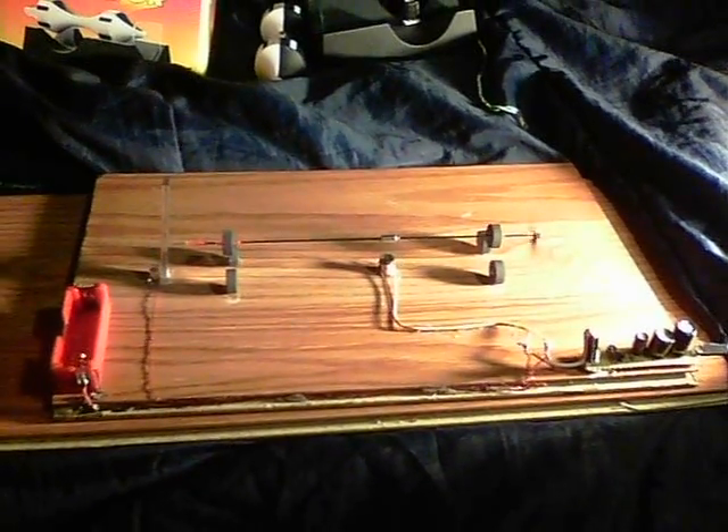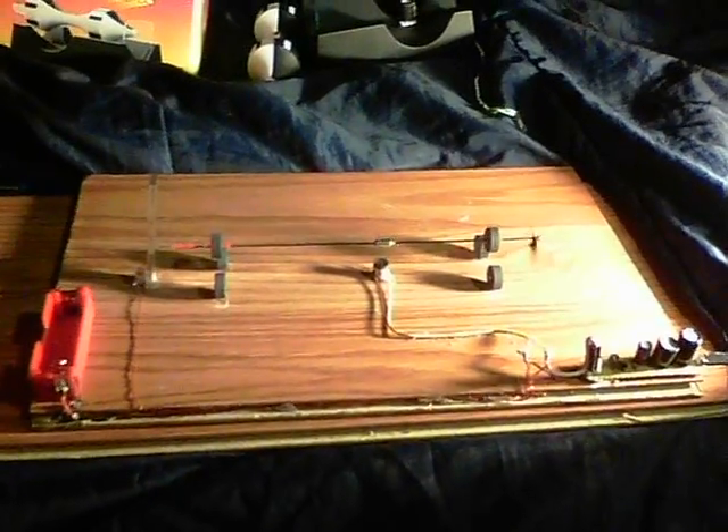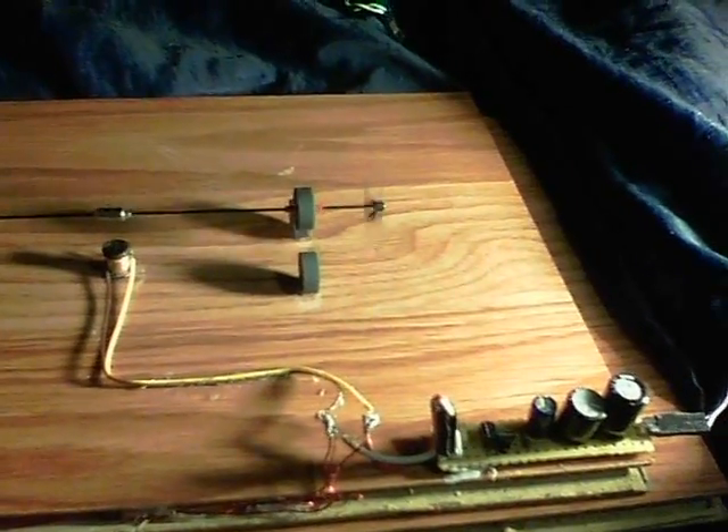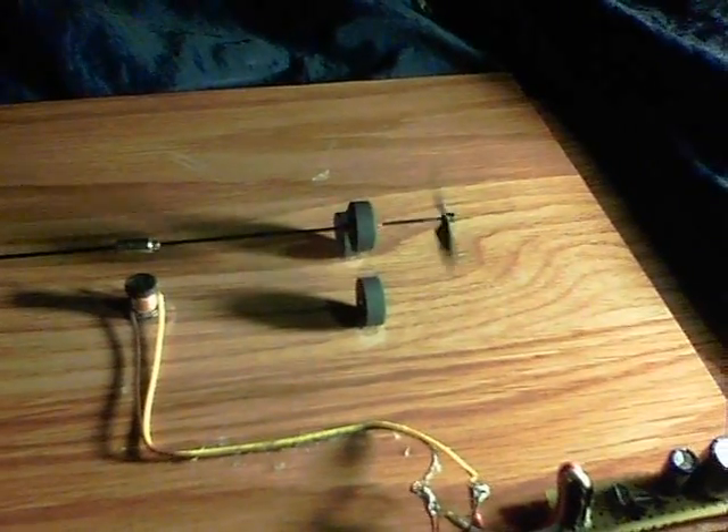I wanted to show a couple of levitators today. I've only just started making these things, but a lot of fun. This one is the first one that I've made from scratch, and it's got ceramic magnets on it.